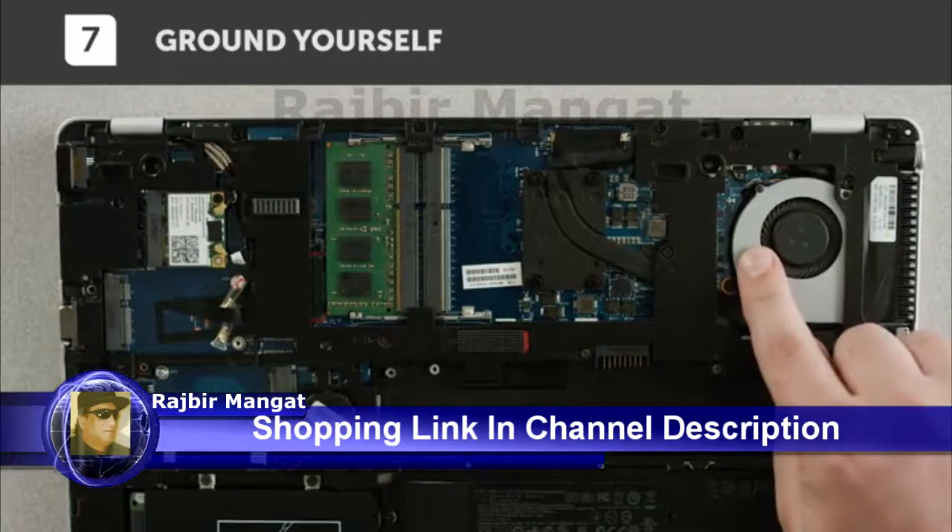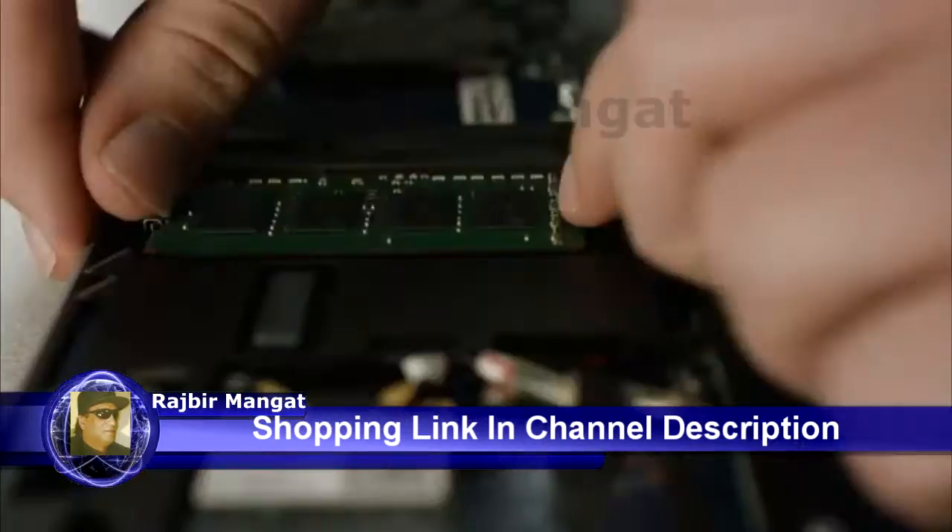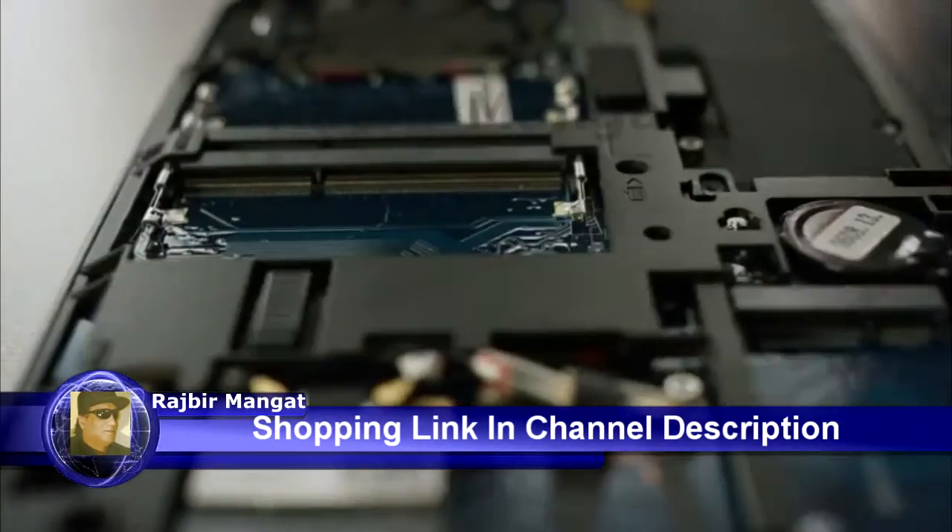There are usually lots of grounding options to choose from. Now take out the existing memory modules. Pull the side clips away from the module, which will allow you to remove them.